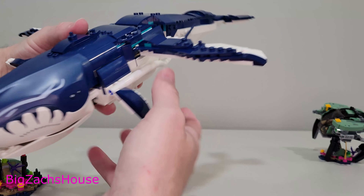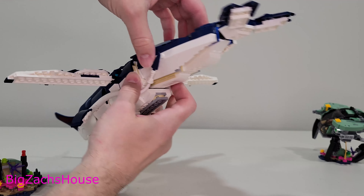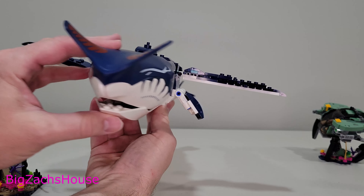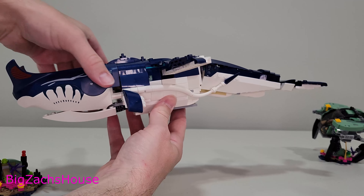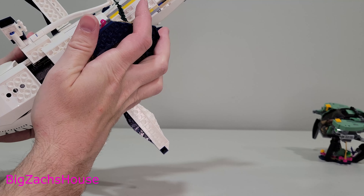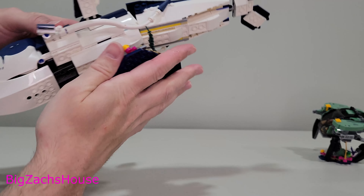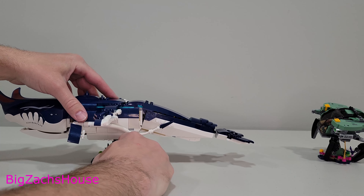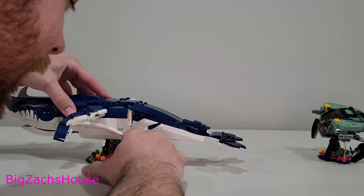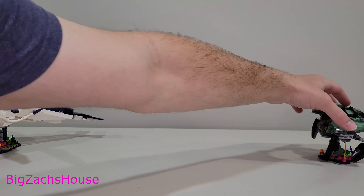The fins on top go up and down so you can position them however you'd like. From a playability standpoint, nothing really opens up besides the mouth. This is the centerpiece of the set and I think it's what makes this a pricey set. It does have a little stand where you just pop the figure right in, and it stands up like so. One of the pieces fell off as I was doing that, which happens a lot in these reviews — I never edit that out because I want you to see how these sets operate when playing with them.